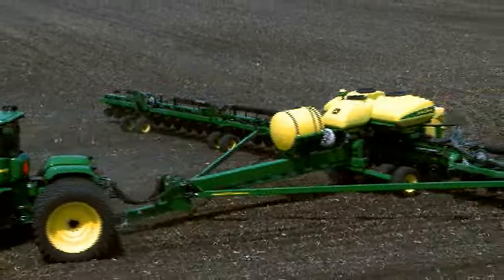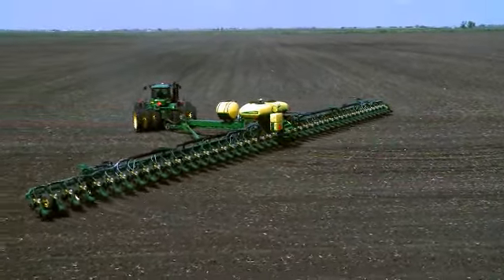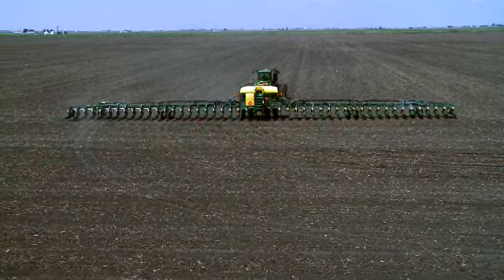Like the industry's first 120-foot planter — the DB120 — plants 48 rows on 30 inches in a single pass. Nobody offers a wider tool or better productivity to the corn grower.